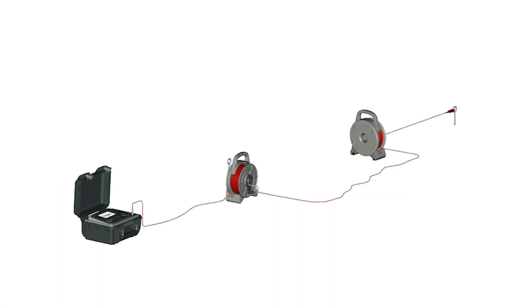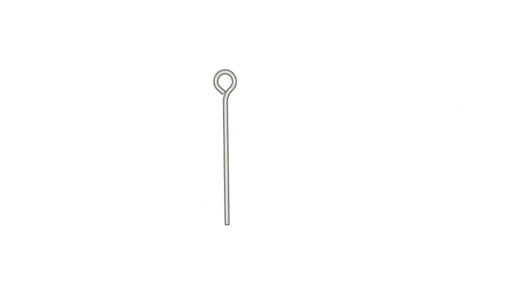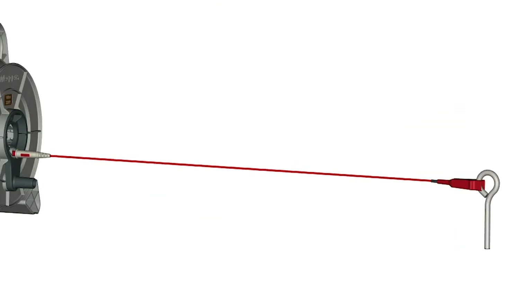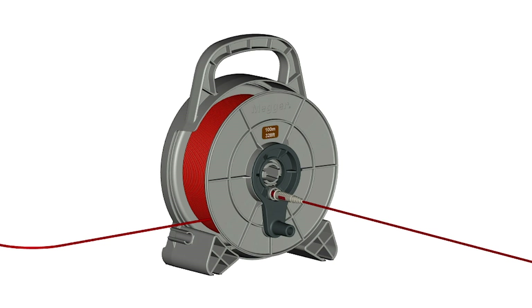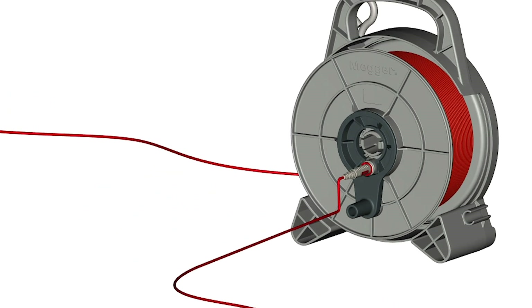There are many accessories for the DET-2.3, including ETK cables that have an attachable 25cm earth spike that can be hammered into the ground, coming in lengths ranging from 30m to 100m. These sturdy reels can also be daisy-chained together to achieve even longer lengths.